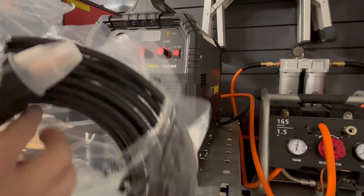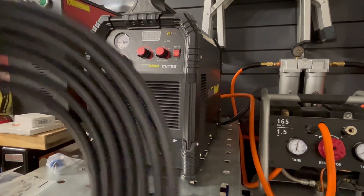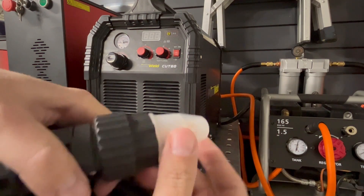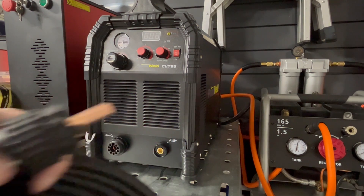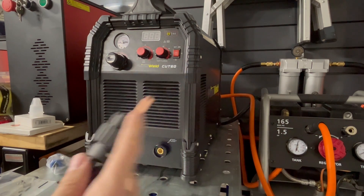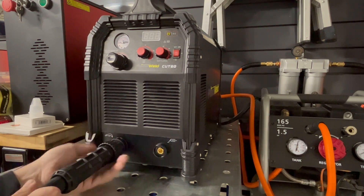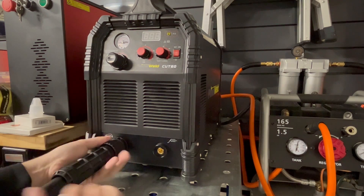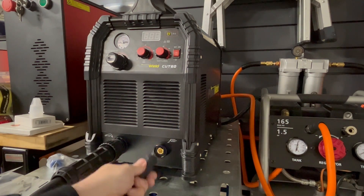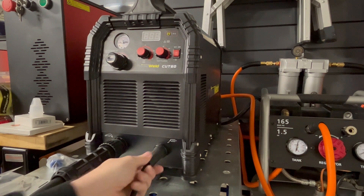Let's go ahead and connect the torch. The lead is pretty lengthy — I don't know the exact length but it should be good for most projects. We unscrew this cap here; it's keyed so it can only fit in one way. Be gentle, don't force it — just plug it in and twist on, nice and snug. It has plastic threads. For the ground clamp it's the same thing — it's keyed, just turn it to the right. All done.